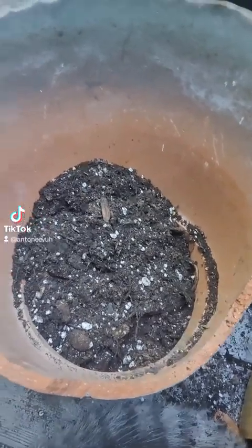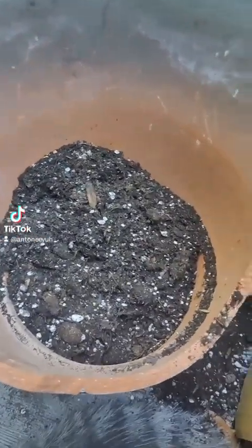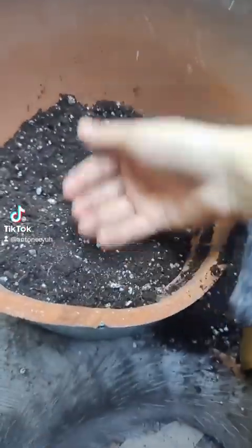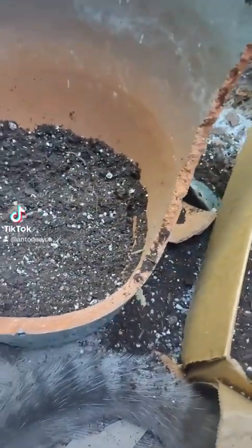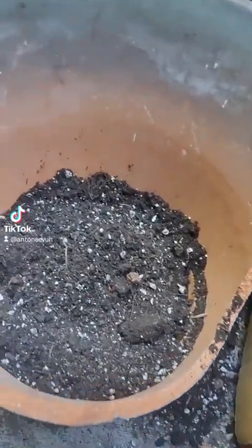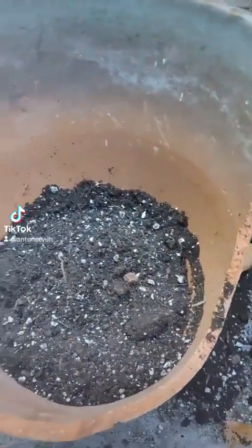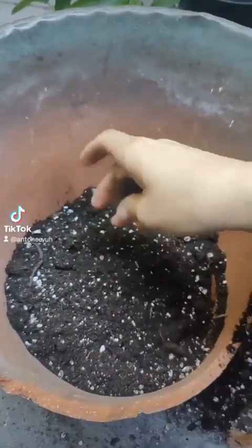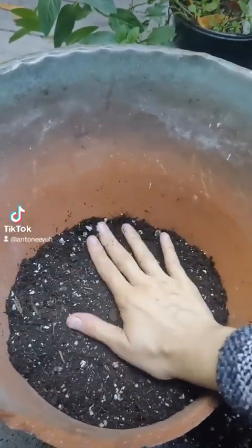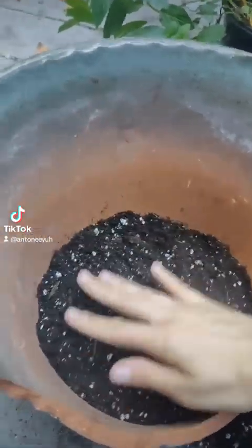We're just going to throw a bunch of dirt here in the bottom, and we're going to go kind of right up to the edge there. There are little pieces here and there — it doesn't have to be perfect.